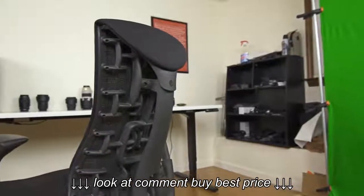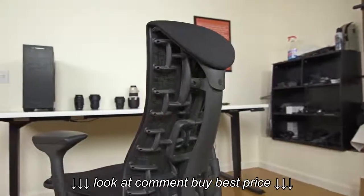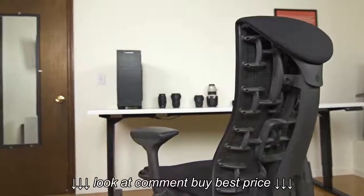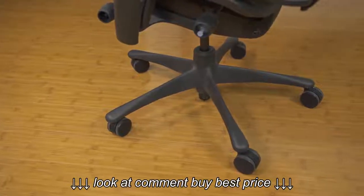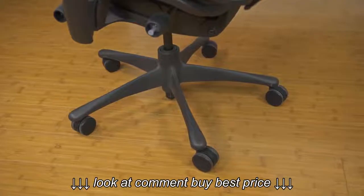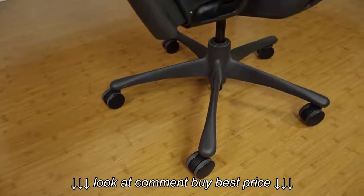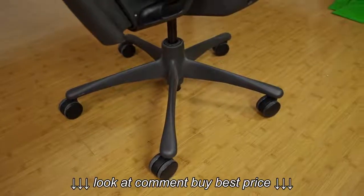The Embody's modern appeal had immediately caught my eye, and it harnessed several design elements that set it apart from your typical boring office chair. Starting from the bottom, there is a five-star base like many traditional chairs, but it is notably robust and its heavy weight helps to provide the chair with exceptional stability, making it incredibly difficult to tip over accidentally.